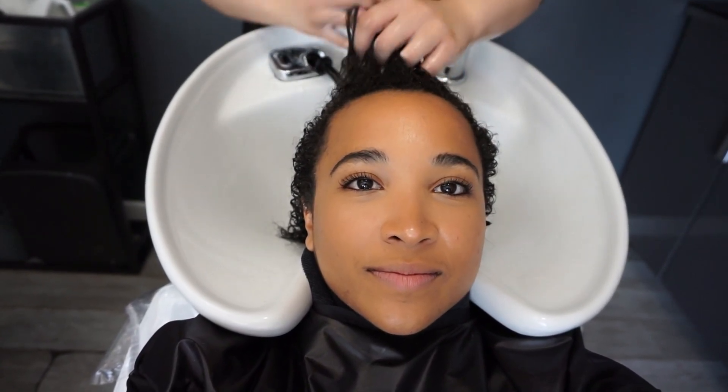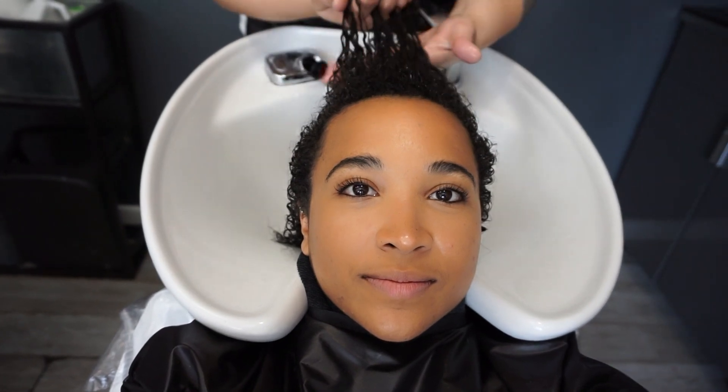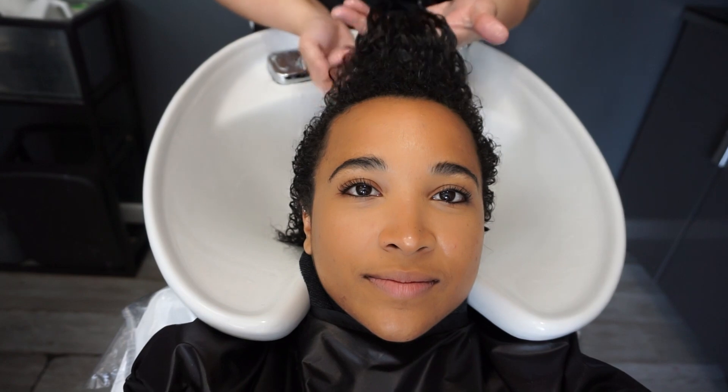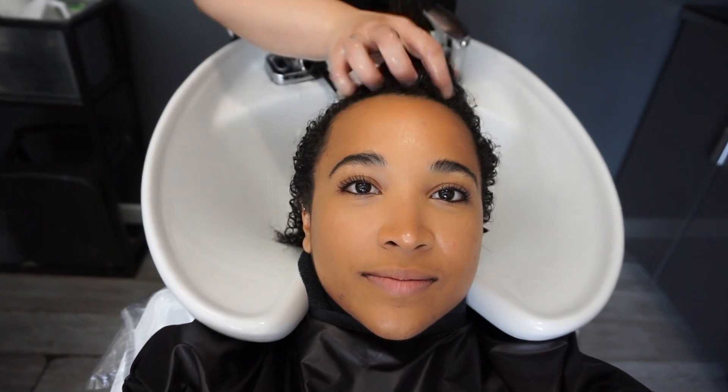You want to make sure it's really defined. Just really massage the curls because the more you massage, the more bouncy they're going to end up becoming. Basically I'm just going to have all your hair lean over to one side.